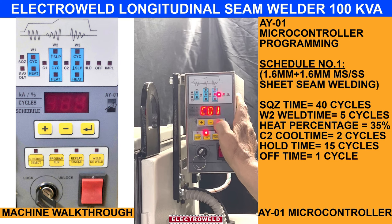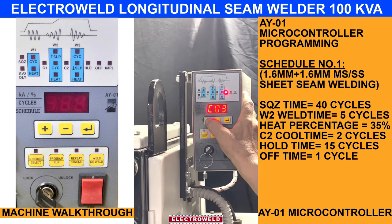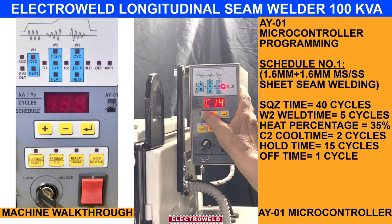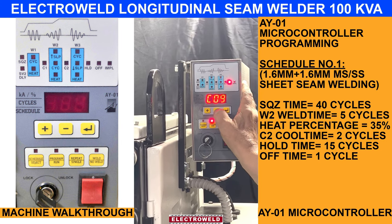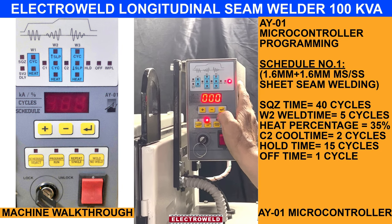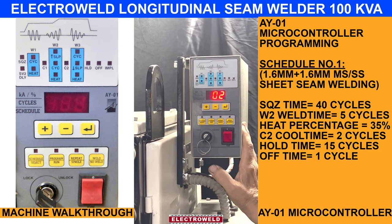All W0 to 0 till you come to forging. This you keep about 15 cycles. This you can keep 1 cycle. In pulse it is 0. So this is the setting for this head for a particular thickness.